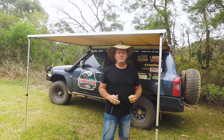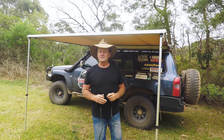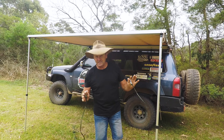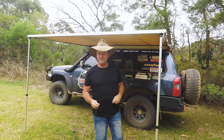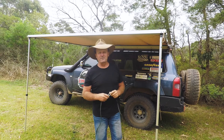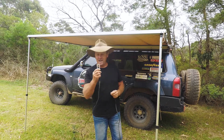Well since that video went live, I've had a bloke off social media who sent me a message with some photos of what he's done with his guy ropes. He said he doesn't tie them on but takes them off the same way I do, except he added a couple of clips. I'm not taking the credit for this, but I did ask him and he said it'd be alright to show you what I've done with these.